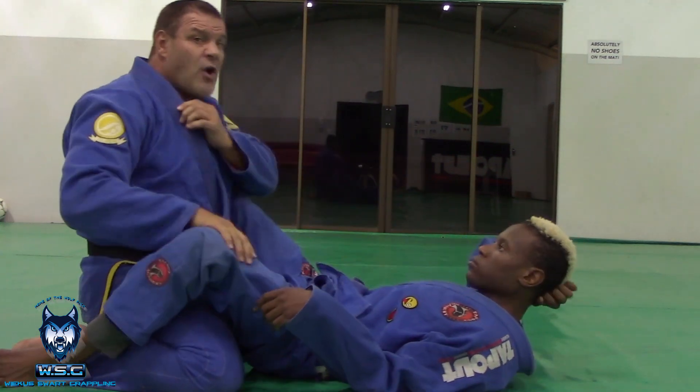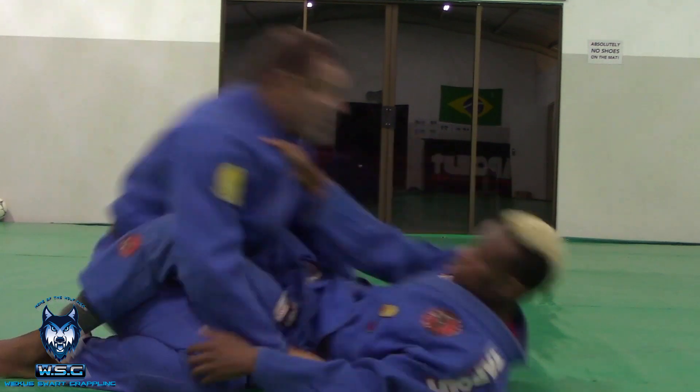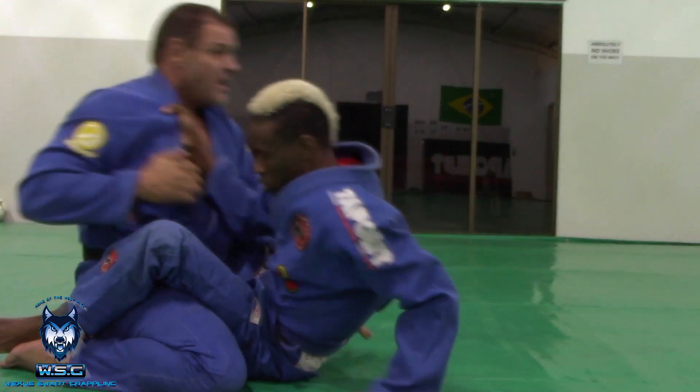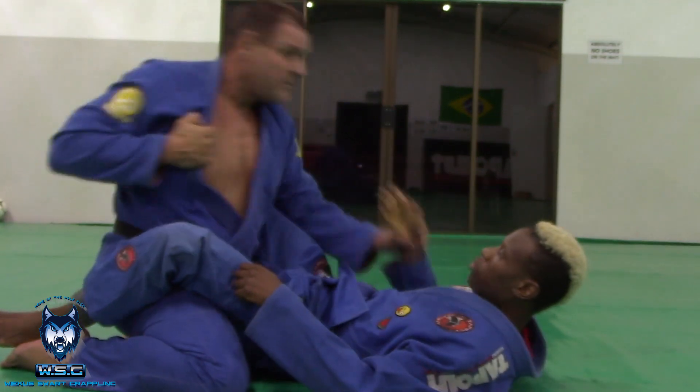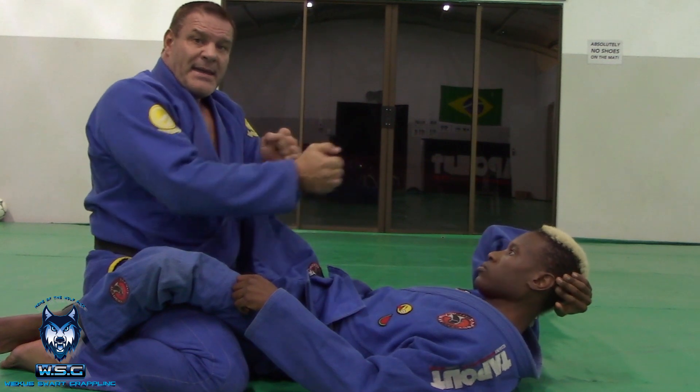So always opposite. Watch again — grabs here, not pulling straight in. Even if I just pull this in, he just follows. But watch how difficult it is to follow if I do opposites. So always break in an opposite motion.